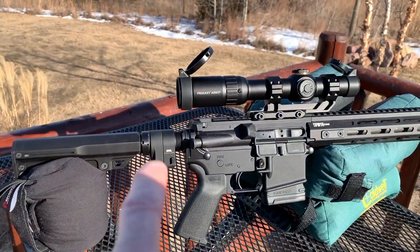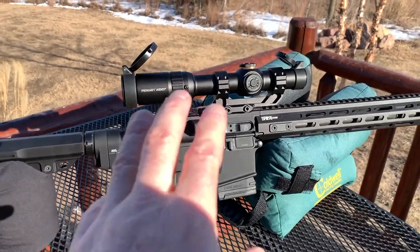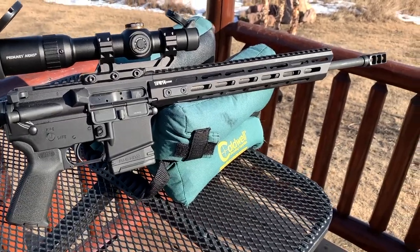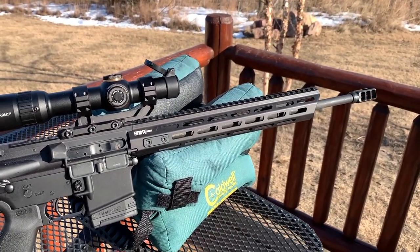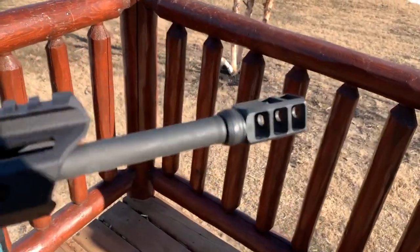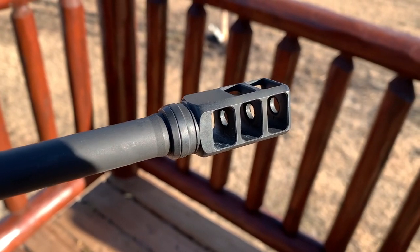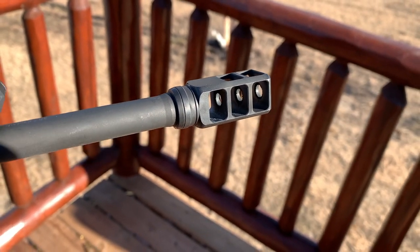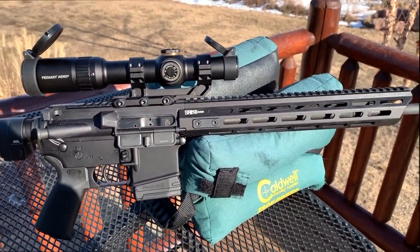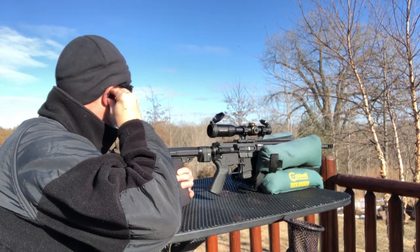I'm working on some other reviews — the Sylvan Arms side-folding stock adapter, a Primary Arms optic, and an Amend 2 mag. I'm going to test these Walkers using this Springfield Saint Edge. If you have not shot the Saint Edge with this muzzle brake, it is loud — that's really going to put these hearing protection earbuds to the test. Let's check out these earbuds and see how well they work.